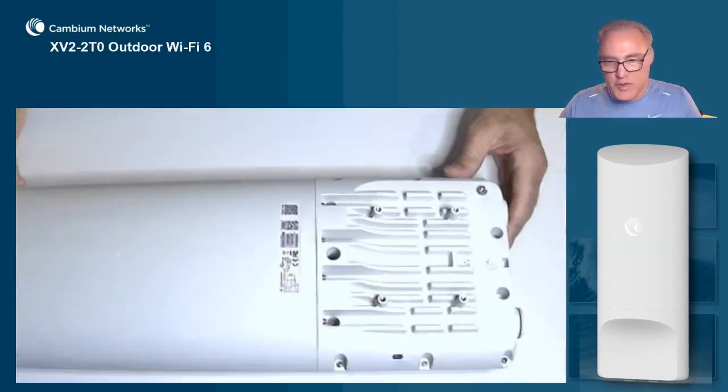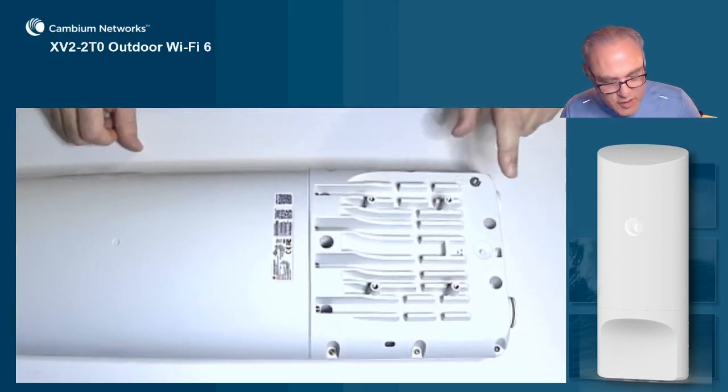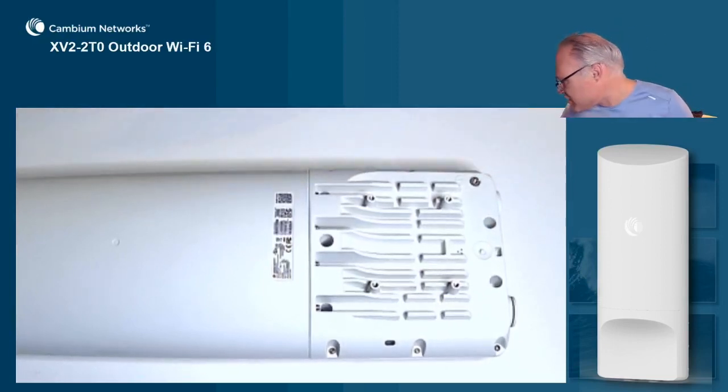Looking in more detail, we have four mounting holes and a ground lug right here, and all of those accessories are included in the box.